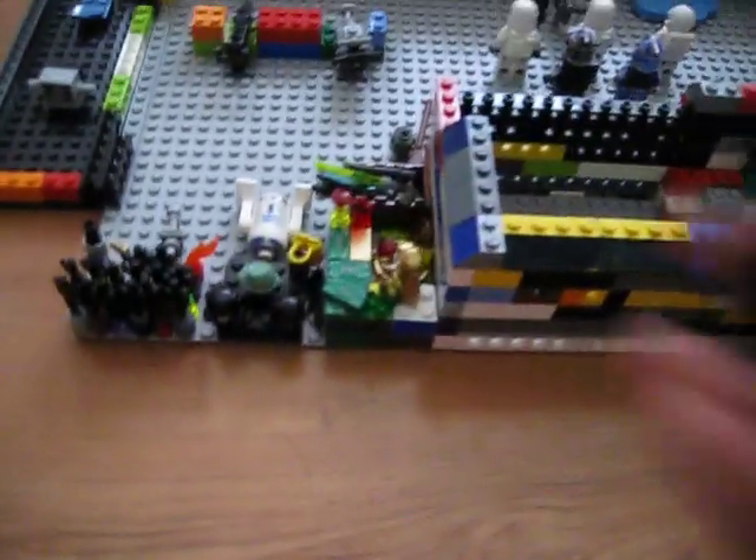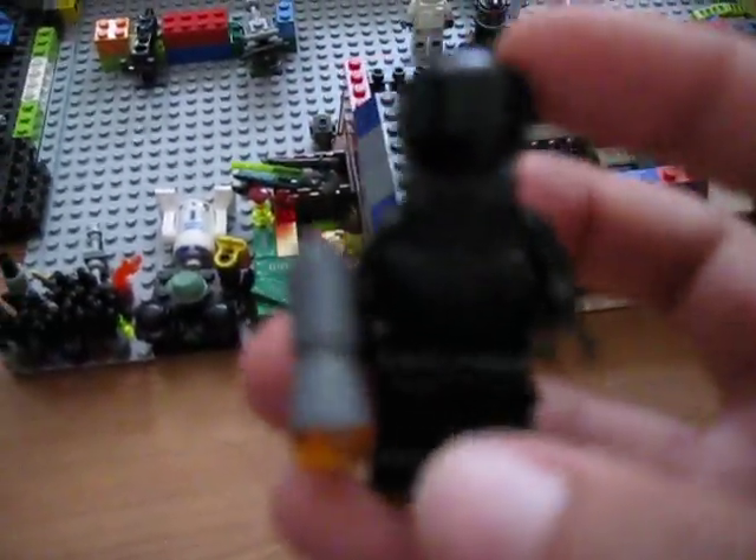And this is like the money, or whatever — money stuff. And I'm going to show you how to make this guy.